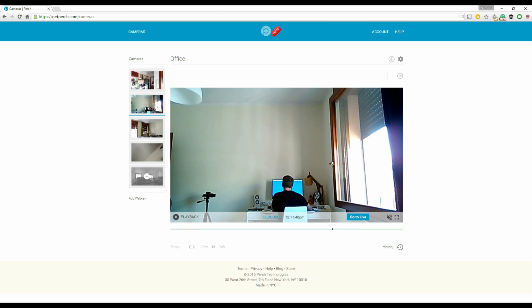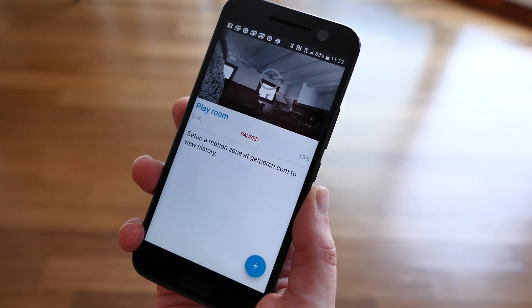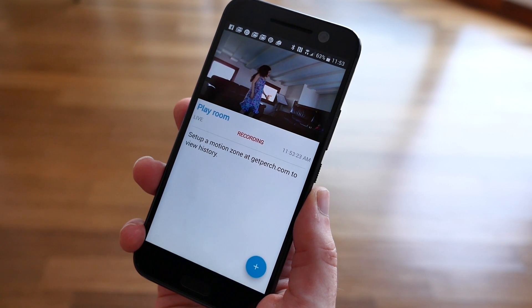The service could be a little bit more helpful by allowing you to download the video from the app or the site, but we're really not going to complain since Perch is completely free.